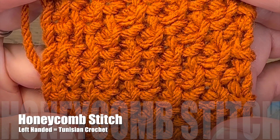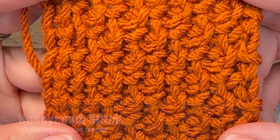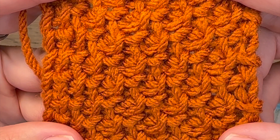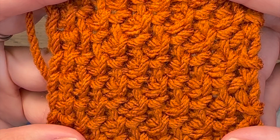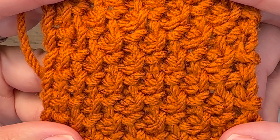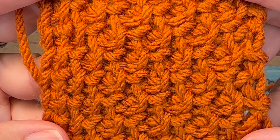In this tutorial I'm going to be showing you how to work the Tunisian Crochet Honeycomb Stitch. This stitch is worked in a two-row repeat. There is no multiple, so you can work any number of stitches across your chain to make this desired pattern. So let's get started.